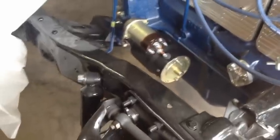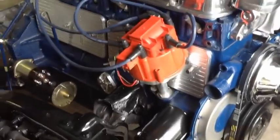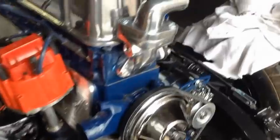My Davis Unified Ignition distributor should be here this coming Friday — today's Monday, so just a few more days. Also got an order coming in from Classic Parts which should also be here probably Friday.